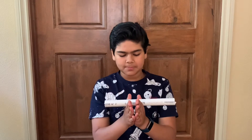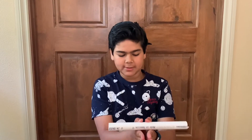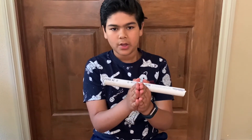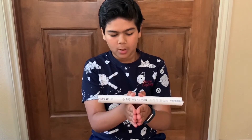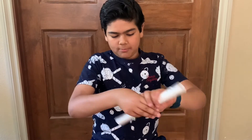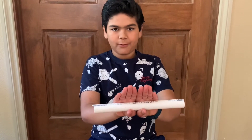The things you need are a PVC pipe and your hands. In this trick, you put the PVC pipe in the grooves between your thumbs and your index finger. Your forefingers should be on the bottom while your thumb should be on top. But when you finish the magic trick, your thumbs will be at the bottom and your fingers will be on top.